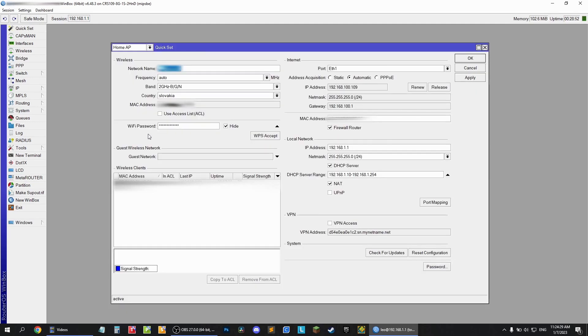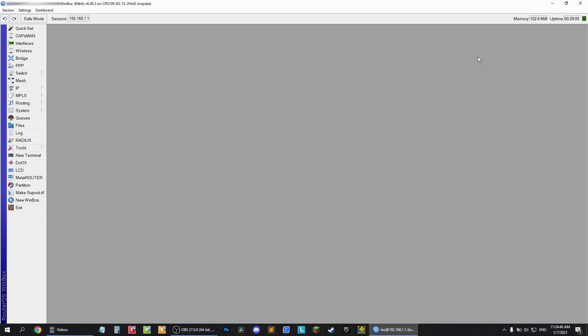Let's go over a few interesting ones. First, Quick Set. As the name suggests, if you just want to set up a name and a password for your network, this is the only setting you have to change. You type the network name here, the password here, press OK, and you're done. It's really this easy.